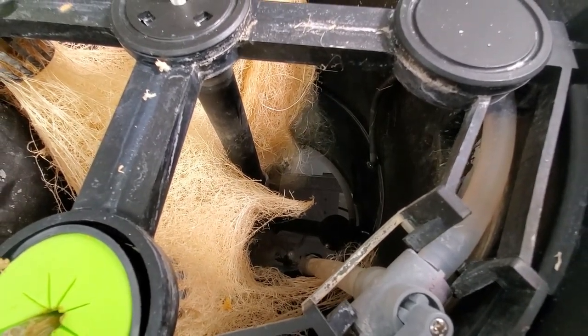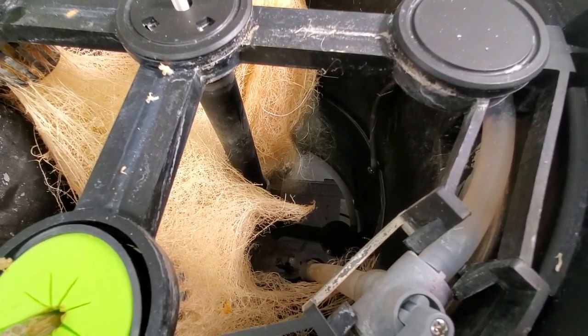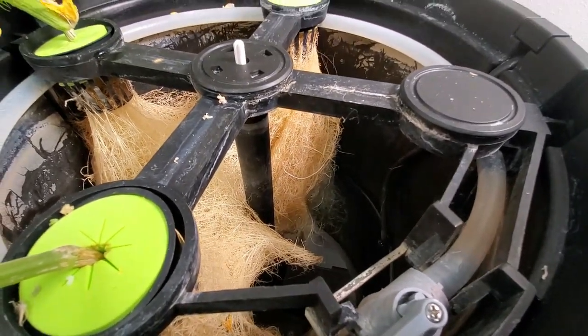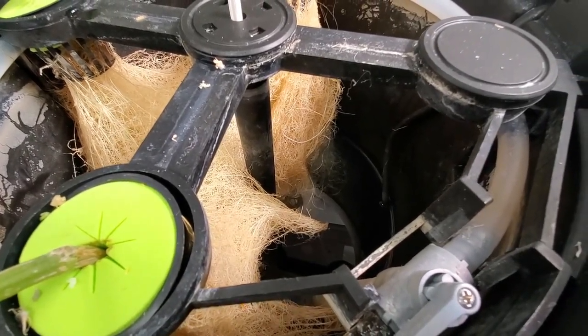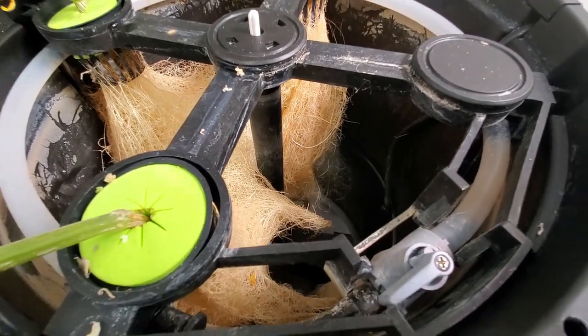My guess is the pump maybe didn't get cleaned out, had some roots in it. I'm going to take it apart and see if I can get that back up and running as a circulating system. But you could tell that we have not even gotten down to 10% of solution remaining. There is still a solid four inches of nutrient in the bottom of this container.